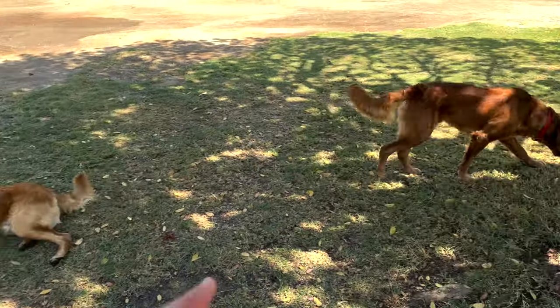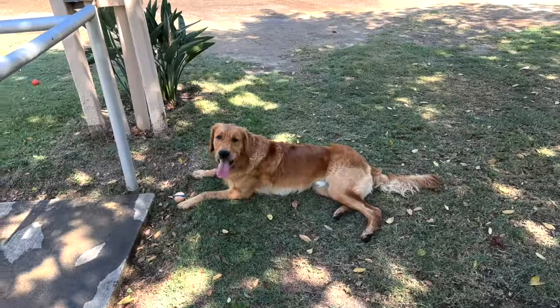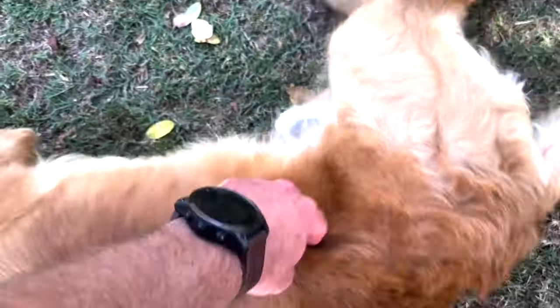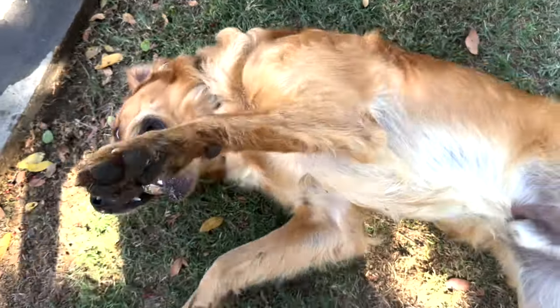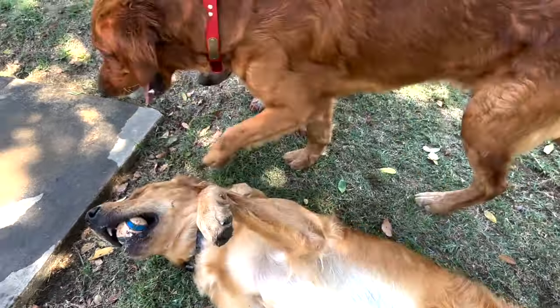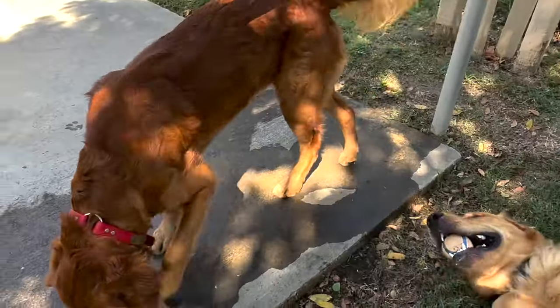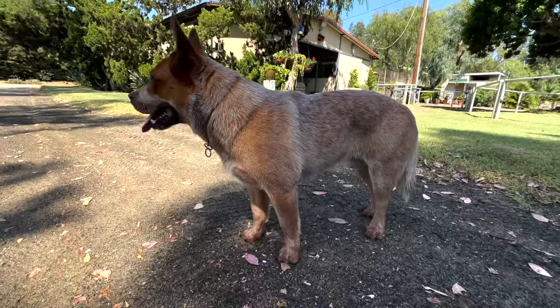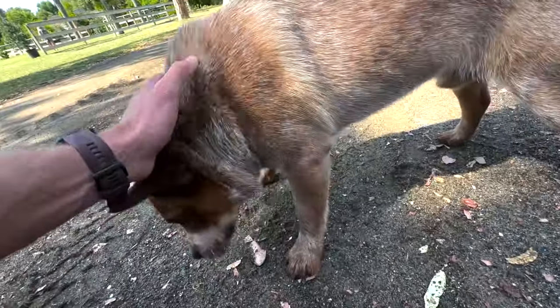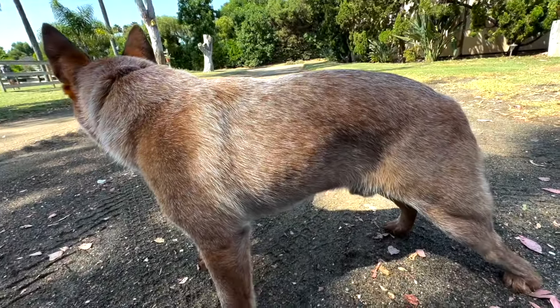Look how much hairier Ruger is compared to Gunner. Ruger is a hairy golden — look at that fluff. This dog is on his back more than upright. Gunner's coat is so much shorter. We just dropped your orders off at the post office, so stick around and we'll go feed the dogs dinner and show you what we're feeding them.